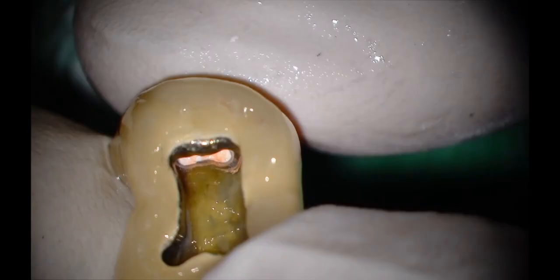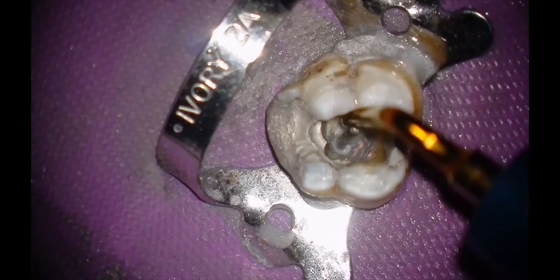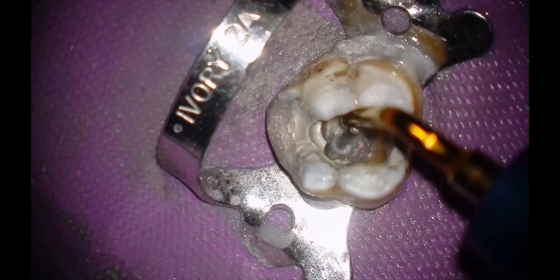The Ultramint and Ultramint Pro ultrasonic systems are extremely versatile instruments that can easily take your practice to the next level. Join the revolution!